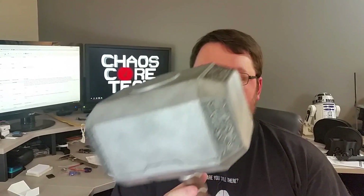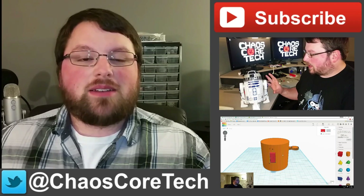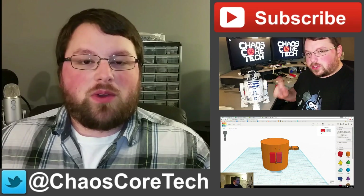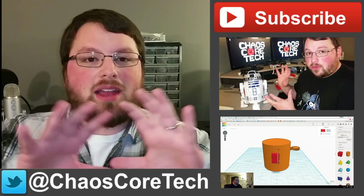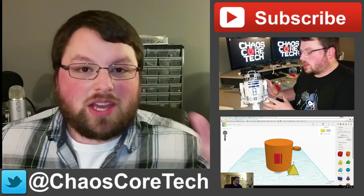Well, there you guys have it. I hope you really enjoyed this. I had a lot of fun making it and my wife did such an amazing job, I can't even get over it. And yeah, if you have not subscribed, I would really appreciate it if you do — I'll have a lot more 3D printing projects like this coming up and I appreciate you guys watching. Remember, expect to see the CAD for this with commentary on Friday. So thank you guys for watching. I'll see you next time. Hey guys, hope you enjoyed the video. If you did, make sure you like, subscribe, and share this video — it helps me out a lot. You can also follow me on Twitter, I'm at ChaosCoreTech. And once you've done all that, check out some of these other videos I've made. Thanks for watching guys.